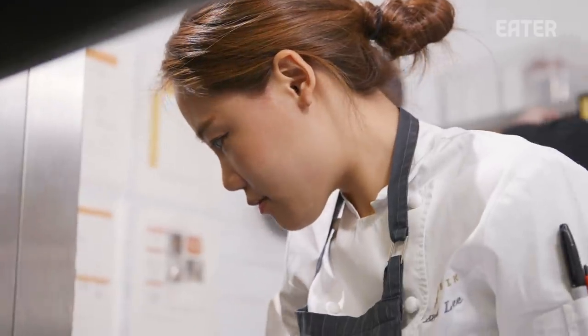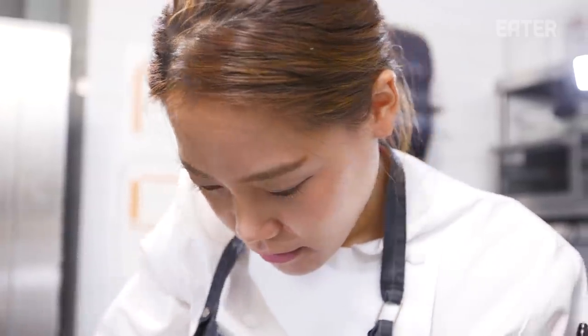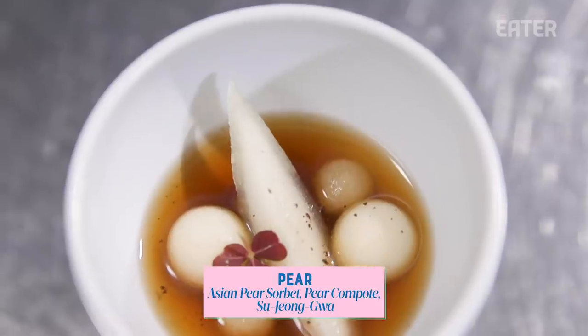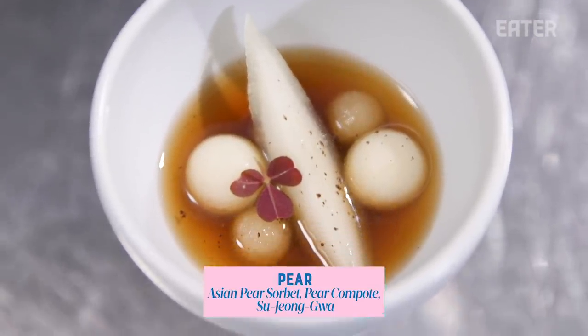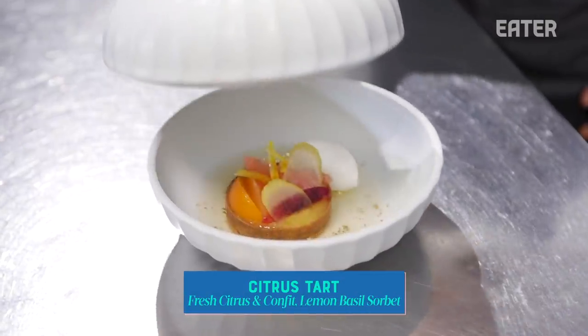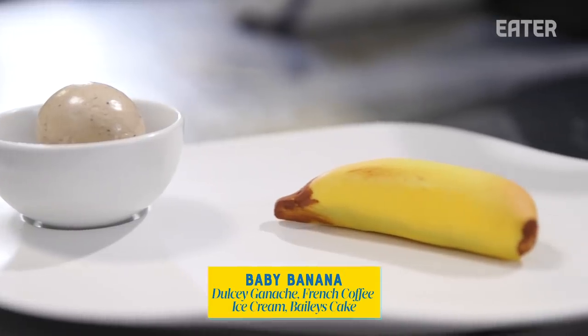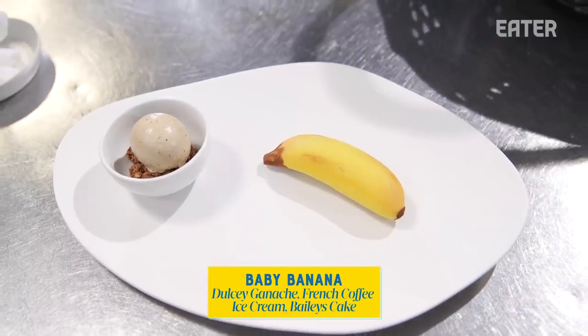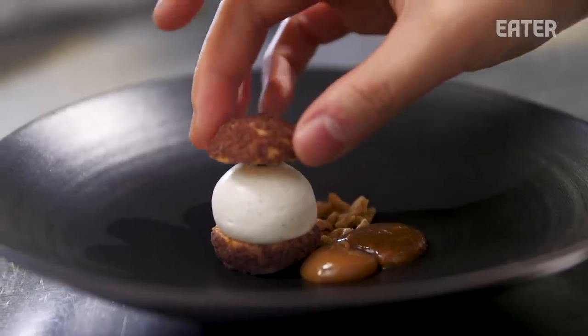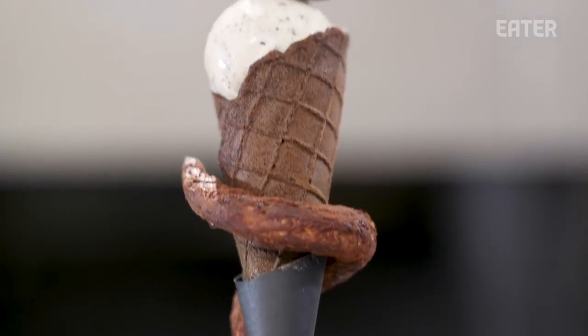The philosophy behind the dessert tasting is going from essentially a palate cleanser — light, clean, fresh — and then moving towards stronger flavors. There are not a lot of restaurants doing the dessert tasting, so I want to show more desserts and more colorful flavors. This is the last course of the dessert tasting menu, only available during truffle season.